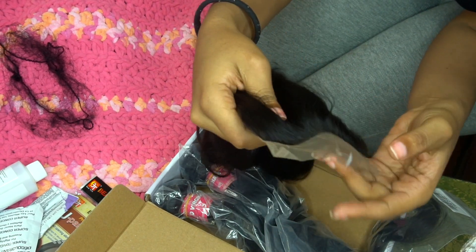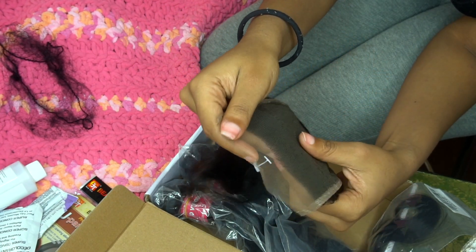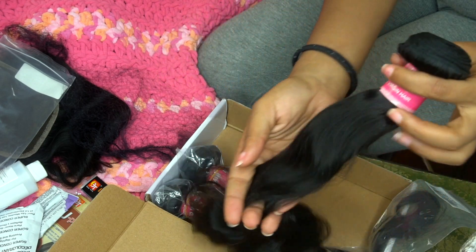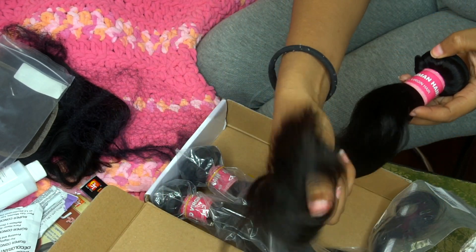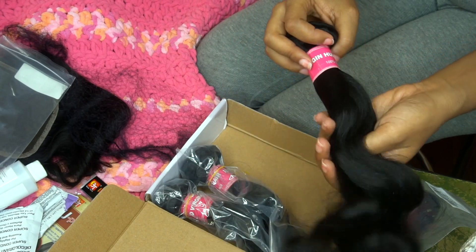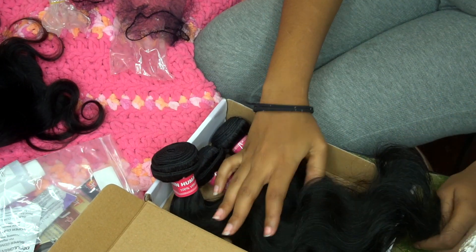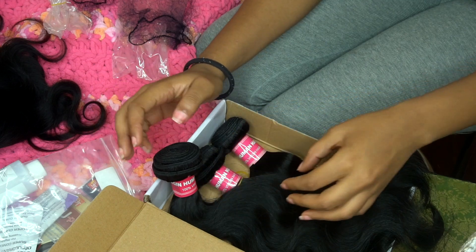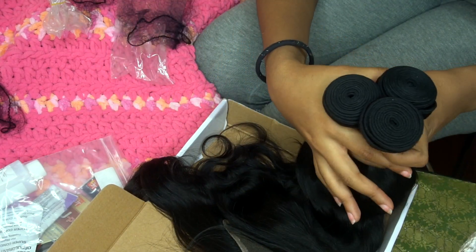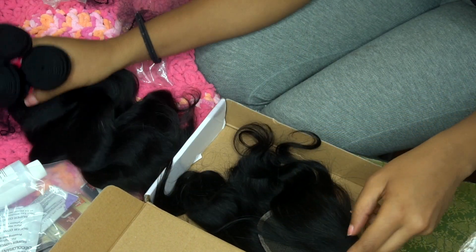The closure kind of looks like they already plucked it in the front. Let's check out the bundle — this is really full. The ends are healthy. All I can say is the hair is really soft and it did not smell or anything. Before I do anything with my wig, I normally wash all my bundles because I have really sensitive skin on my face and I don't wanna break out. So I always wash. I'll show you guys quickly how I bleach my closure.